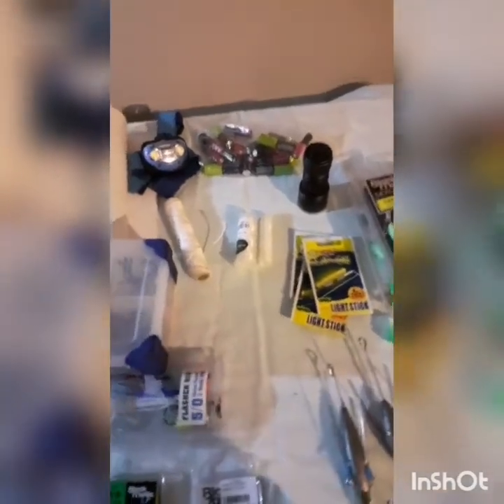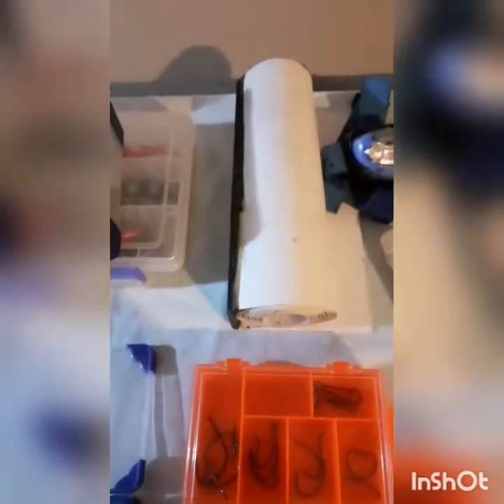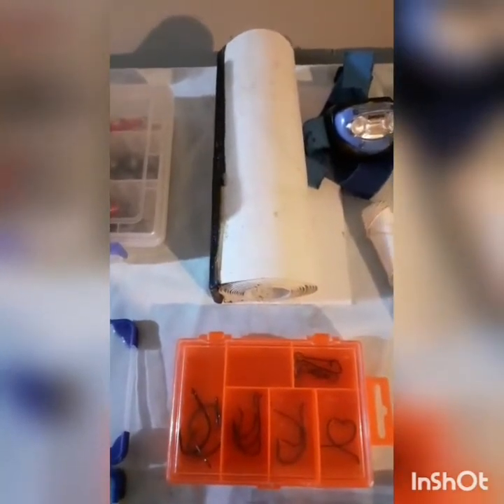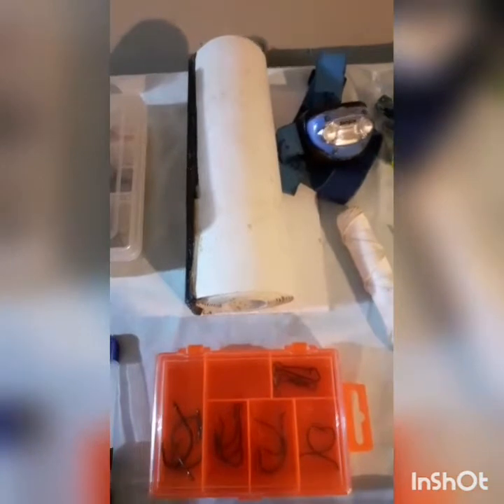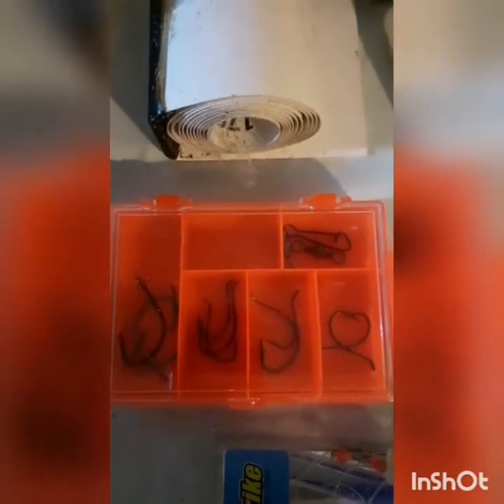My measure mat - a bit beat up, I think I might need a new one. Had it for a while - I think it was Dad's anyway. Some spare hooks in there. Usually at the wharf I'll just take this and some sabikis.